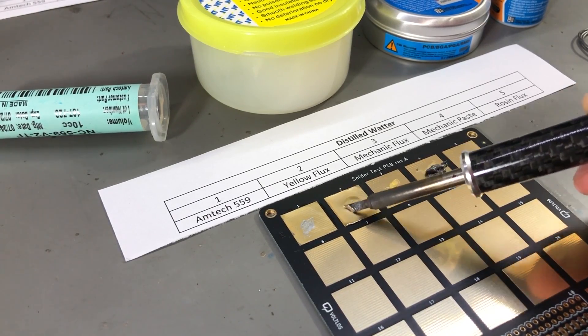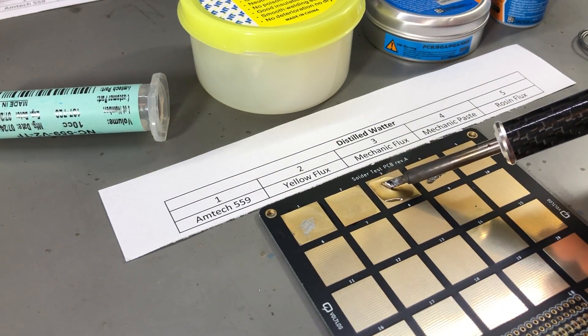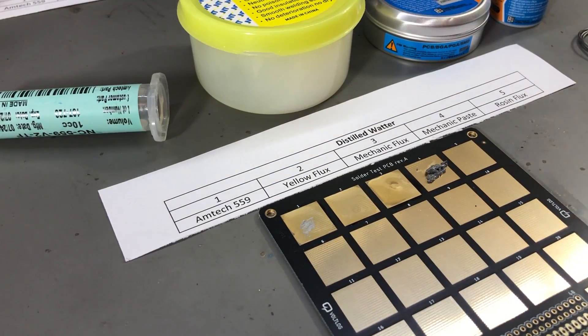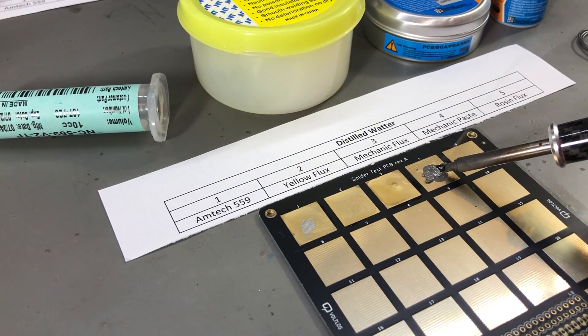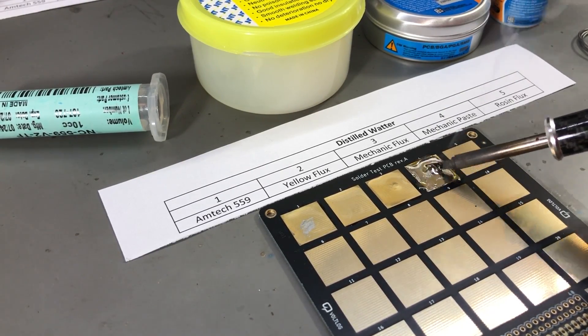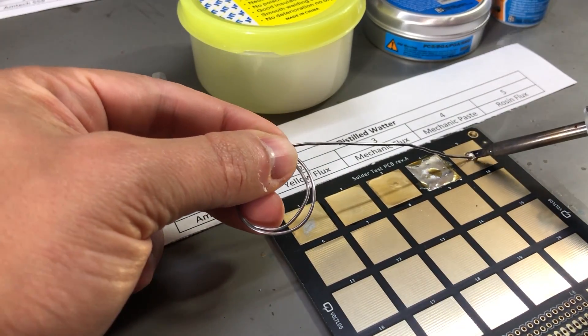First I ran the cleaner with distilled water, set to 70°C and let it run for 20 minutes. Next I repeated the test with the water-based cleaning liquid using the same settings and duration. After taking the boards out of the cleaner, I rinsed them in a bath of distilled water and dried them using compressed air and paper towel.